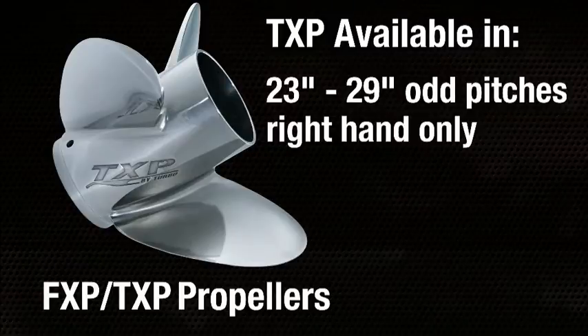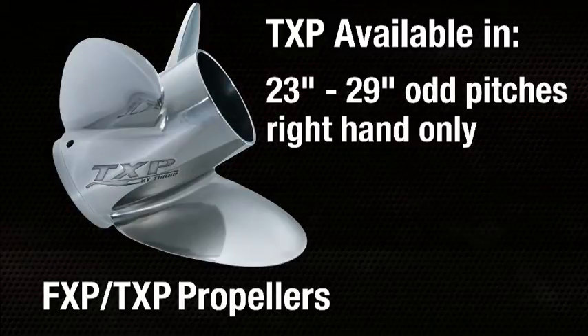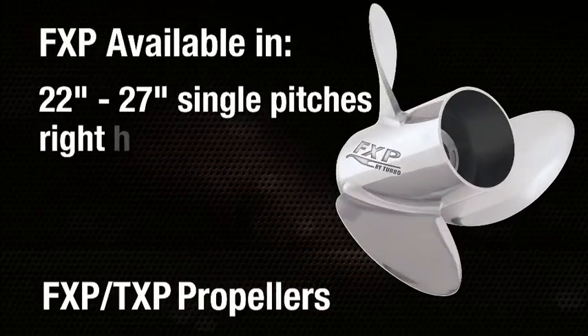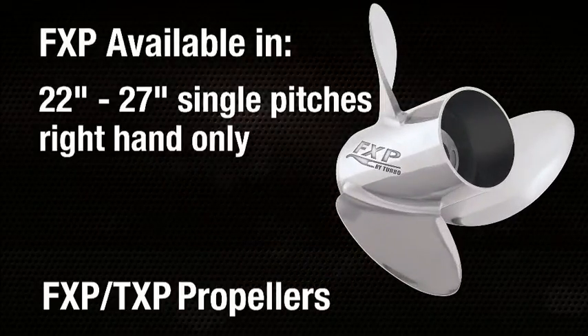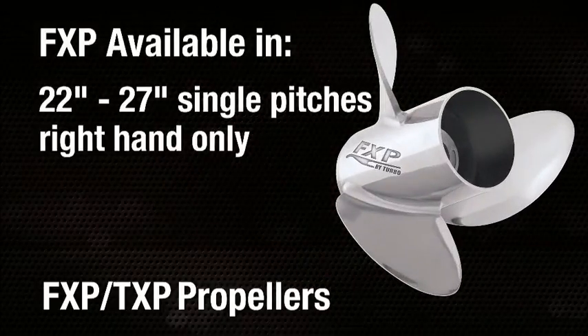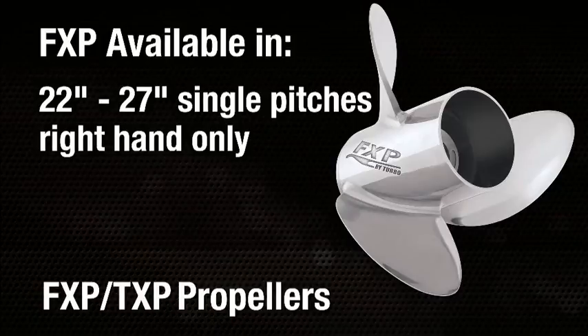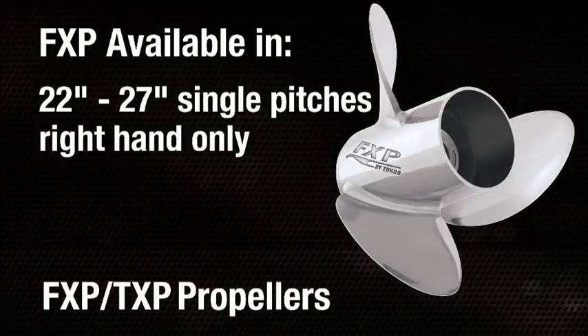The TXP propeller, for two-stroke applications, is available in 23- through 29-inch odd pitches in right-hand rotation only. The FXP, which is to be used with high-performance four-stroke outboards such as Yamaha's VMAX SHO, is available in 22- through 27-inch single-inch pitches in right-hand rotation only, for near-custom performance right out of the box.